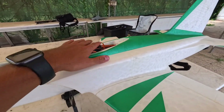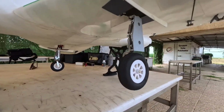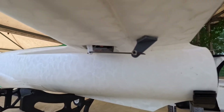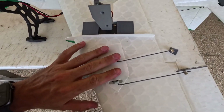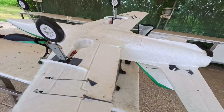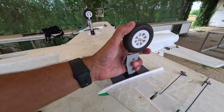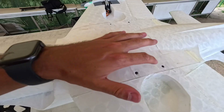It's completely printed with LWPLA except for reinforcements like the landing gear mounts and some other parts like the servo horns, which are printed in PETG. It has two servos for each wing for the flap, one servo for each elevator, one rudder servo, the steering servo right here, and the retract set is from the pre-wing Avantis. The wing is removable with those four bolts here.